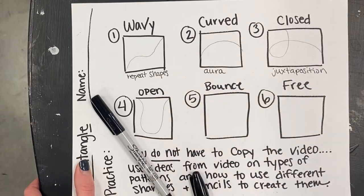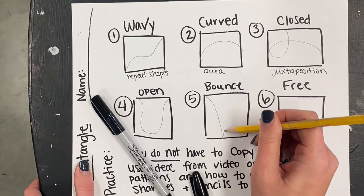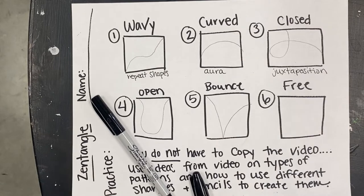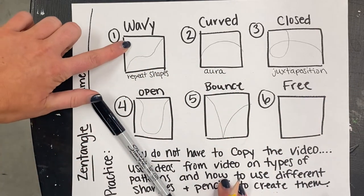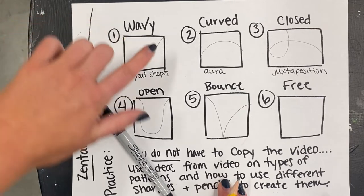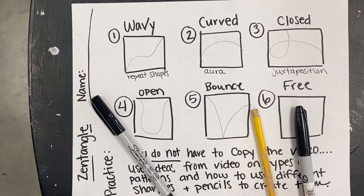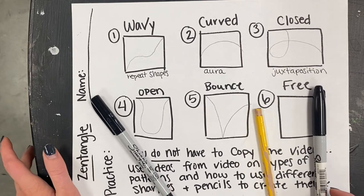A bouncing shape goes from one spot to another, bouncing in and out, and stays open. Whenever you're zentangling, think about how you can break up your space — one part of your square will be full of patterns and the other part open. When making a final artwork, you don't have to zentangle the whole thing. It's good to have some spaces that are just white, or some filled in completely with black for contrast.